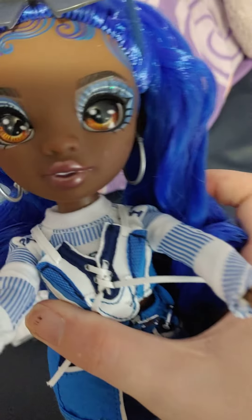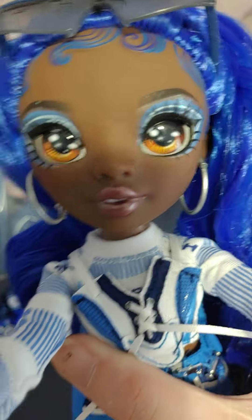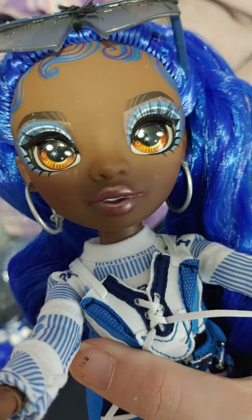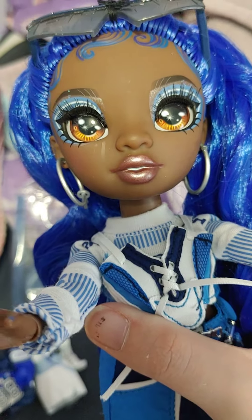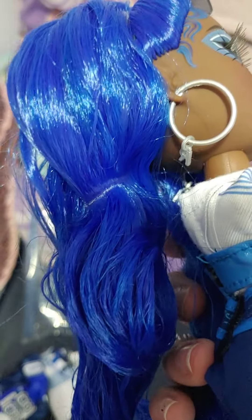Hi everybody, so today we're going to check out Coco. Now Coco has some baby hairs on her head. She has brown eyes and blue makeup and some pink lips. She has blue hair, as you can see.